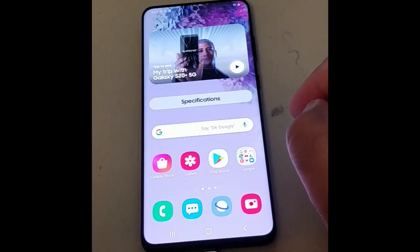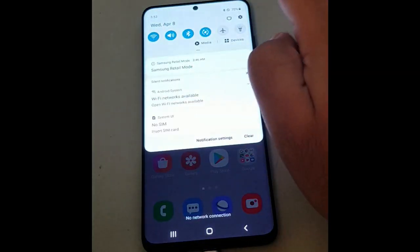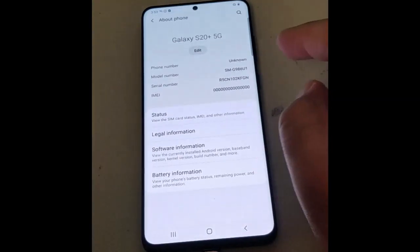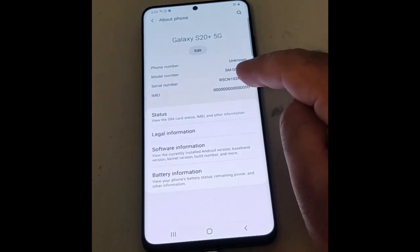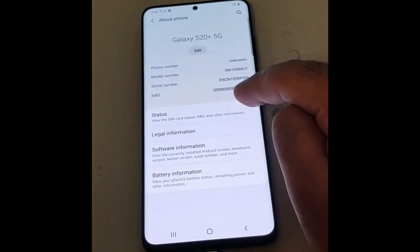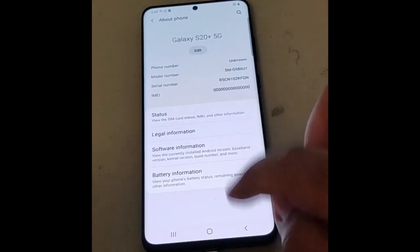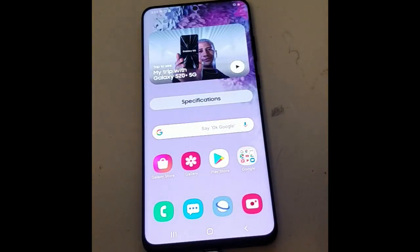As you can see, this is a retail demo phone — G986U1. The IMEI, as you can see, is all zeros, and what we're going to do is repair that. But first we need to flash a stock ROM on this device. To do that we need a computer, preferably Windows, and we need Odin to flash it. After flashing the stock ROM, we can do the IMEI repair.